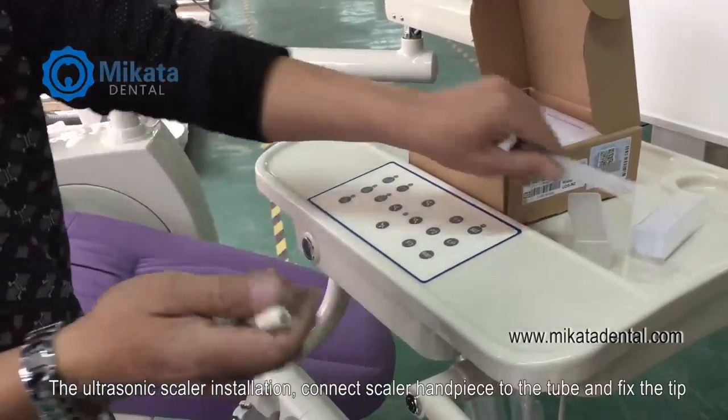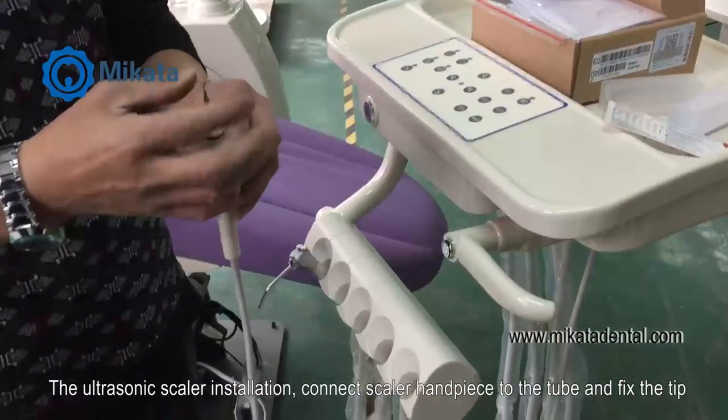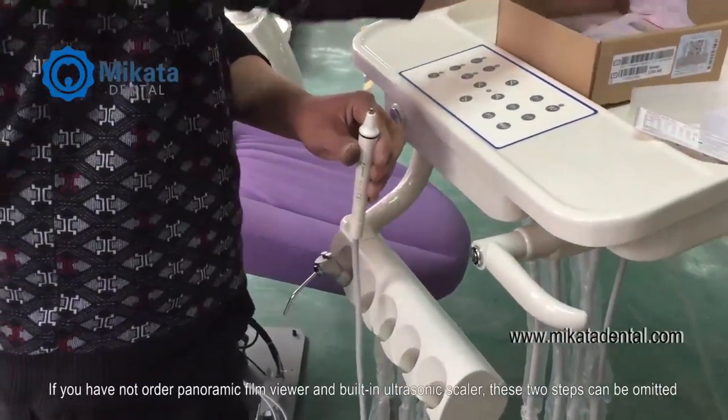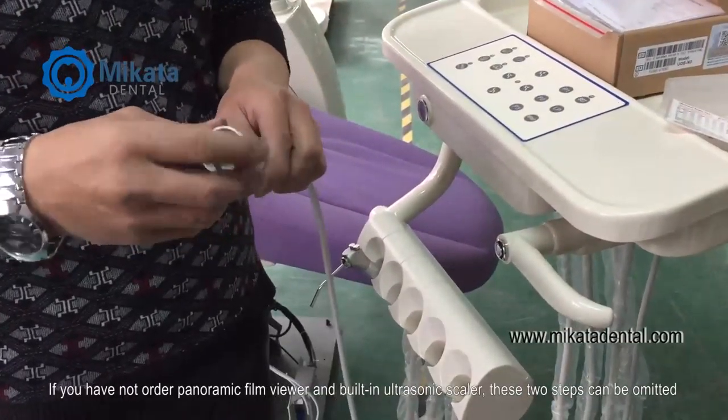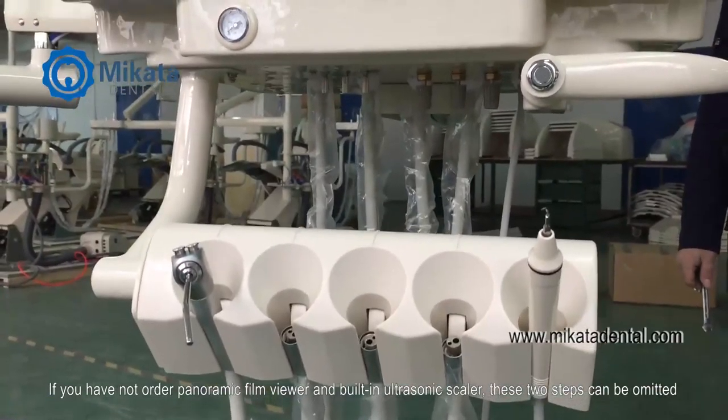Ultrasonic scaler installation. Connect the scaler handpiece to the tube and fix the tip. If you have not ordered the panoramic film viewer or the built-in ultrasonic scaler, these two steps can be omitted.